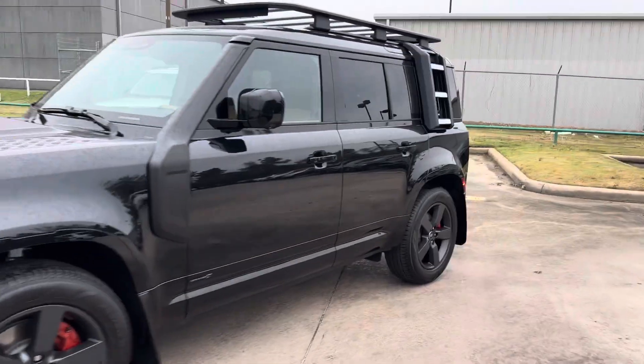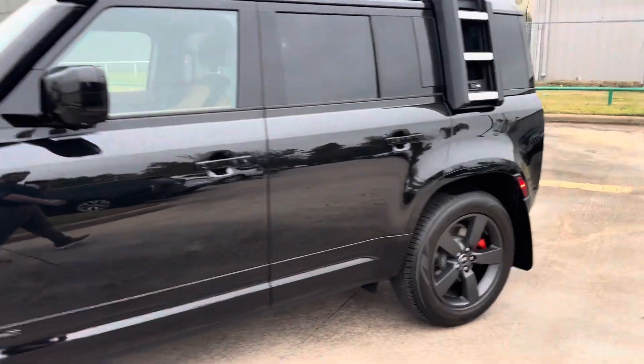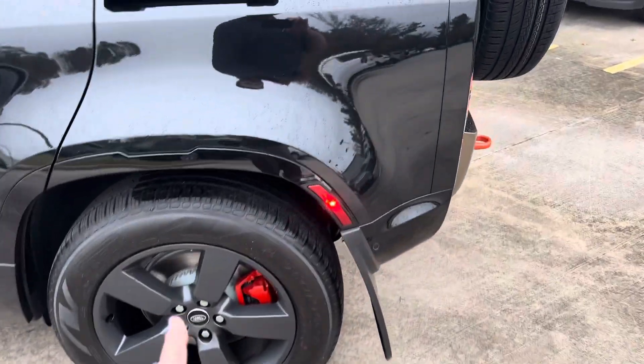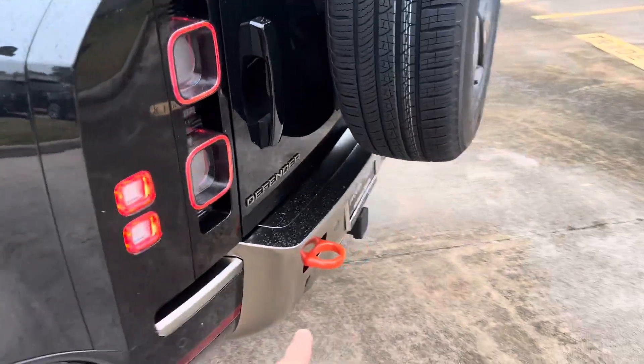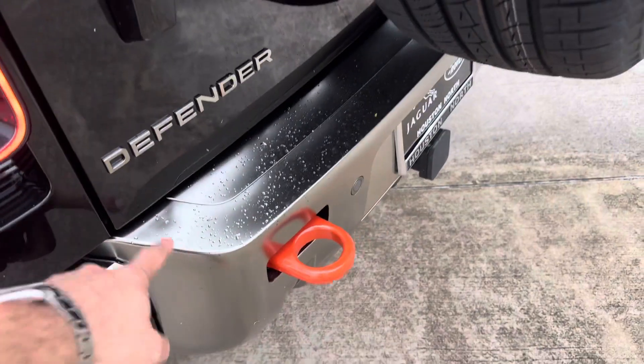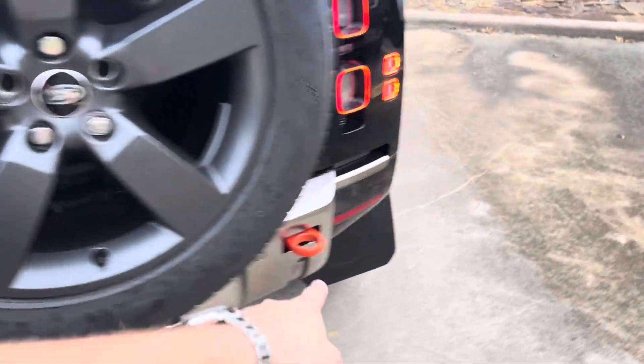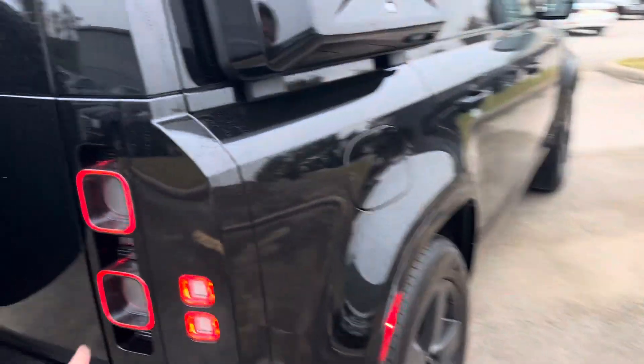Being an X — not dynamic, but an X — you get a rear locker standard. You get the orange calipers, you get the unique colorway on the Defender emblem in the bumpers with the orange tow hooks, and clear taillights.